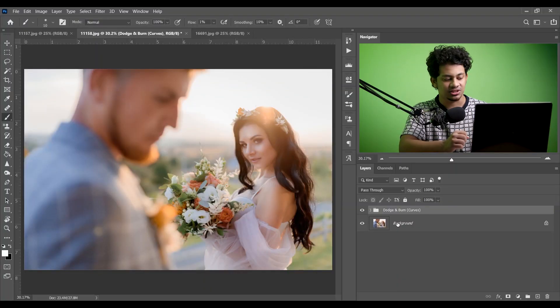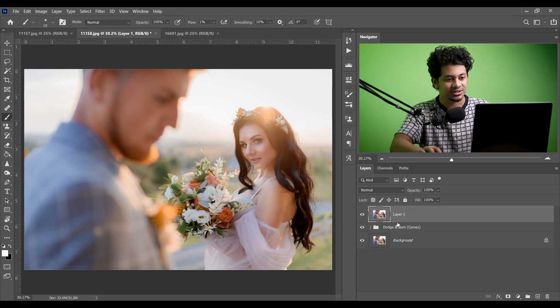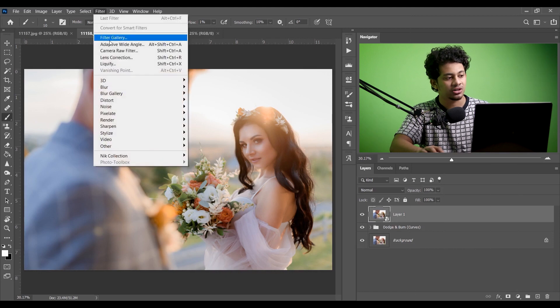I'm happy with the dodge and burn effect — it looks perfect. I'm not applying any retouching. Now I want to jump into the color grading. I need a new layer and I'll merge all layers into a single layer by pressing Shift+Ctrl+Alt+E, then convert it to a smart object and open it with the Camera Raw filter.